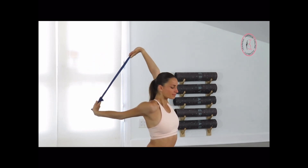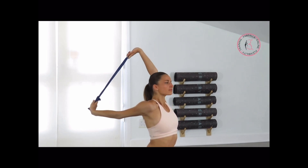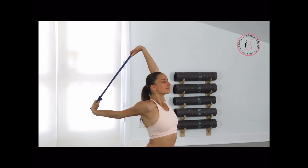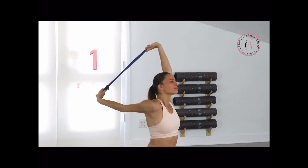Push your chest out, reach with the back arm closer down. Push your chest more to the front, lift your head up, shift your tailbone to the back. Fully relax the shoulder that you're stretching. Last 4, 3, 2, and 1. Very good.